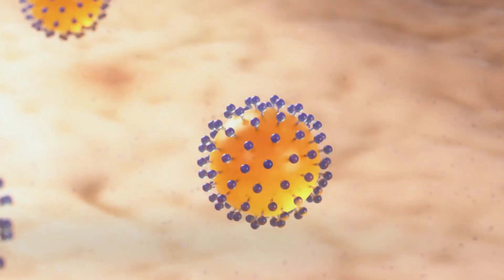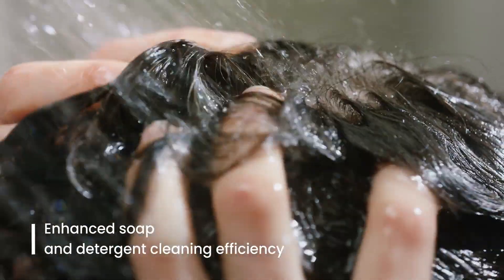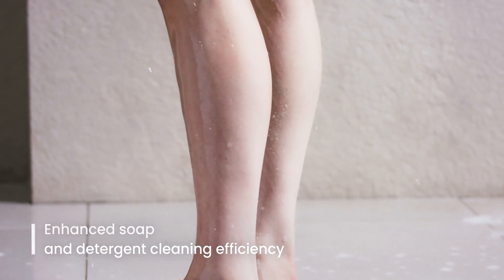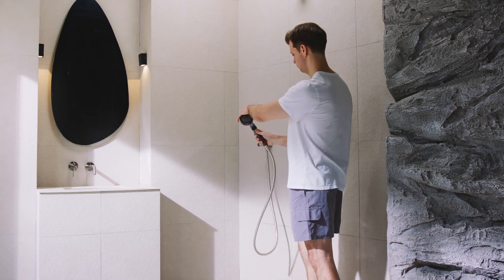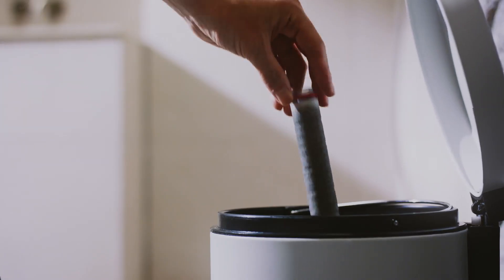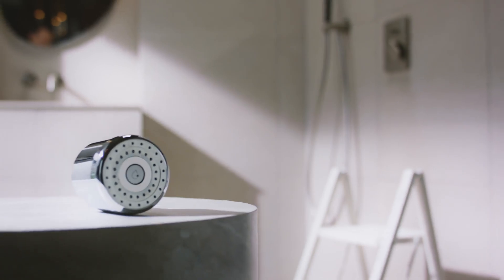By effectively rinsing away detergent residues on the skin and scalp, it helps prevent various skin issues. Unlike regular filter shower heads, which fall short in bacteria removal and skin moisturization, spare yourself the hassle of constantly replacing filter shower heads.